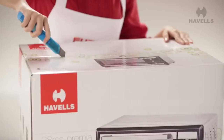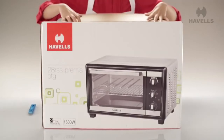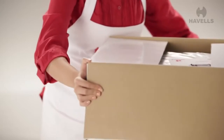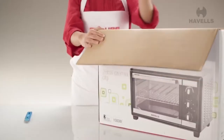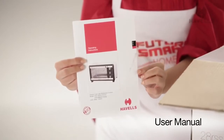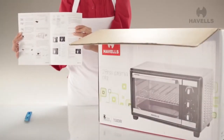Cut steadily along the tape and you will have it off in no time. It's finally time to flip the box lid open and have a look inside. Inside the box, the first thing you will find is the user manual — a document detailing all the basic instructions and precautions meant to give you a better understanding of your new appliance.